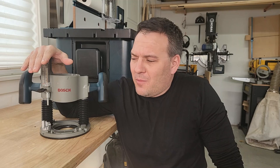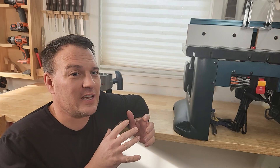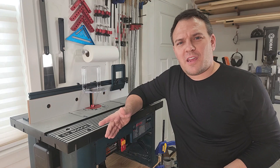What accessories can you buy for this router and router table? My kit came with a plunge base and a fixed base, but you can also buy both of them separately — I put links to those below. If you decide you just want to buy the Bosch router without the table, there are accessories that can help: an edge guide and a plate you can mount your router to so you can make your own router table.